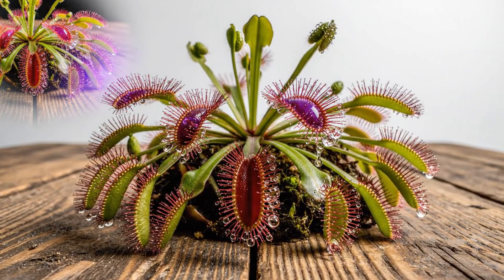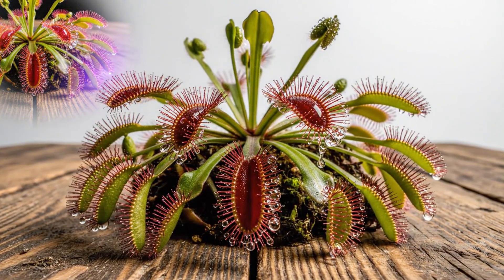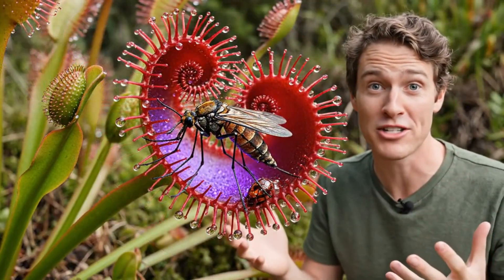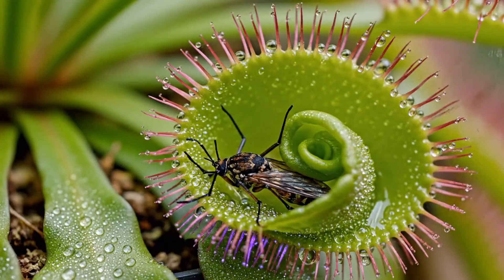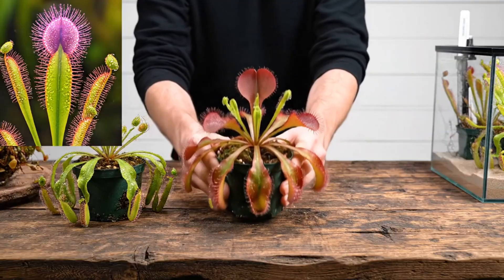On each of these little red hairs is a special kind of sticky glue the plant produces. When a fly or any insect gets stuck on here, the trap does something insane to consume the insect. The tentacles secrete a sticky mucilage, and when an insect gets stuck, the plant slowly begins to curl.